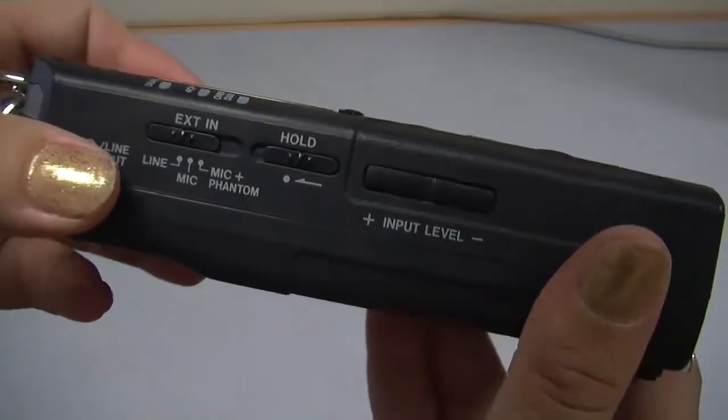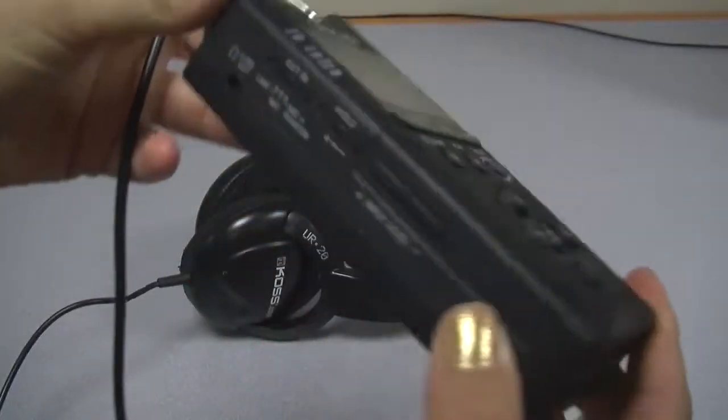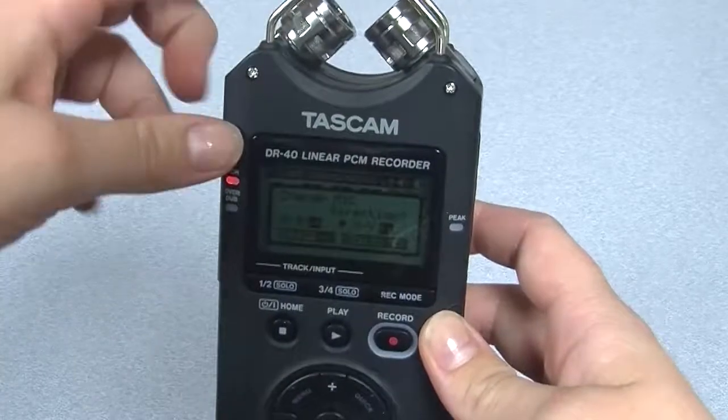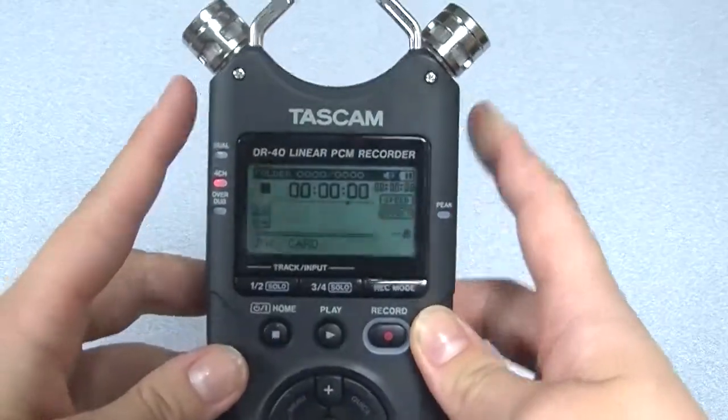On the side of the recorder, set the input to mic. Plan to listen with earphones while you record — plug them into the line-out jack on the side. Point the microphones inward for close-up recording and outward to capture more ambient sound.